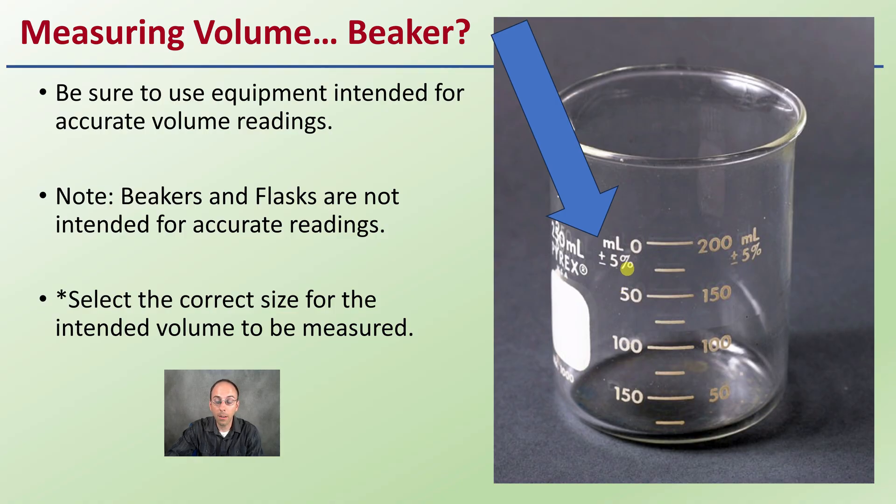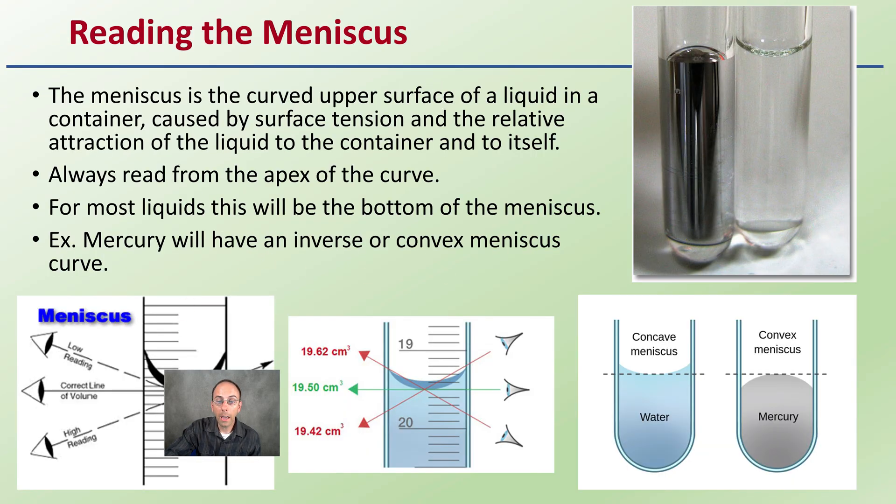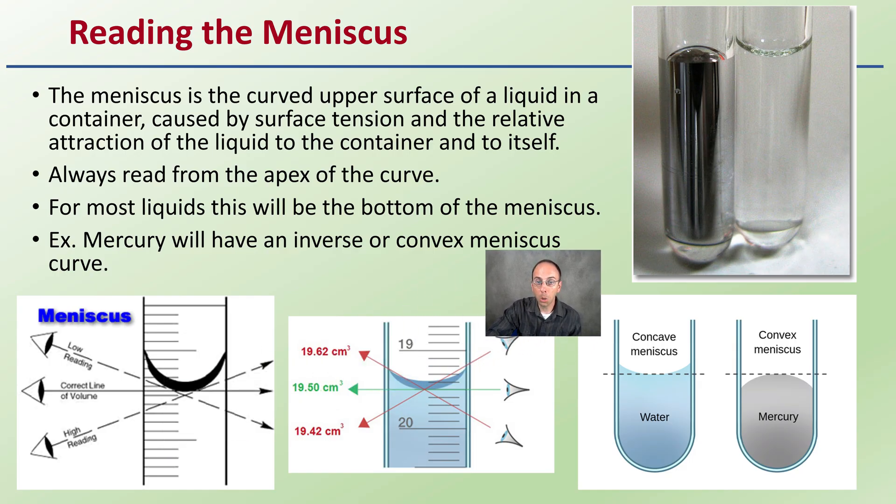The correct size for an intended volume can be measured giving you a general idea, but not something we really want to utilize to accurately measure our volumes. When we're looking at actually measuring our volumes, we should be using a graduated cylinder. That's what we should be utilizing, and we're going to see something called a meniscus.